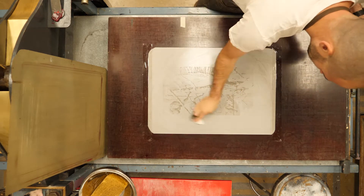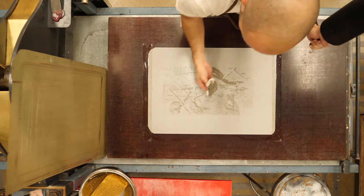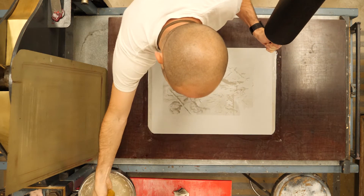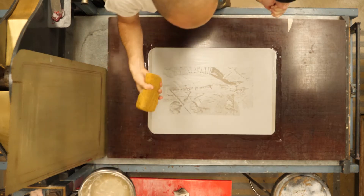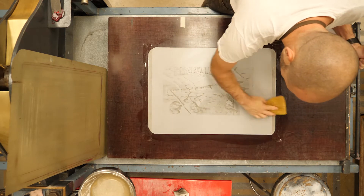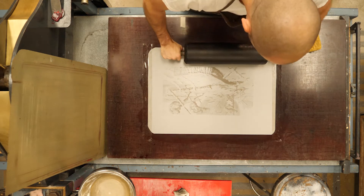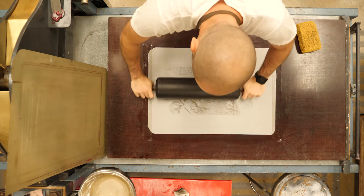The second piece picks up the remainder of that stuff, and then I move to my sponge. Remember, I don't want a ton of water on the sponge — I want the surface damp, not soaking wet. Too much water will reject the oil-based ink when we're rolling over top.